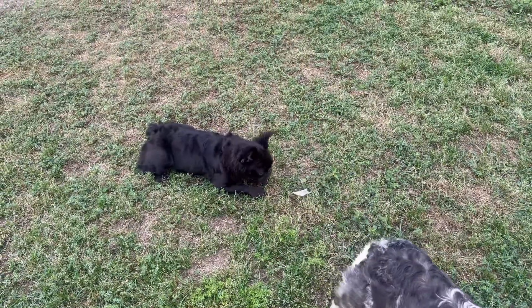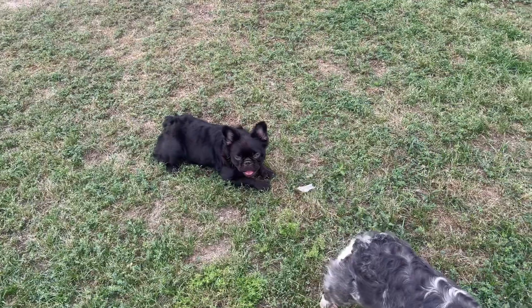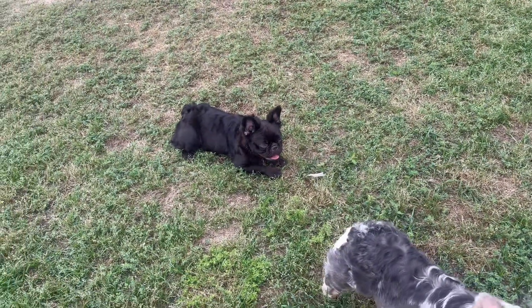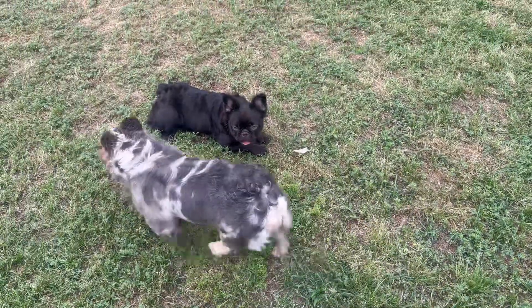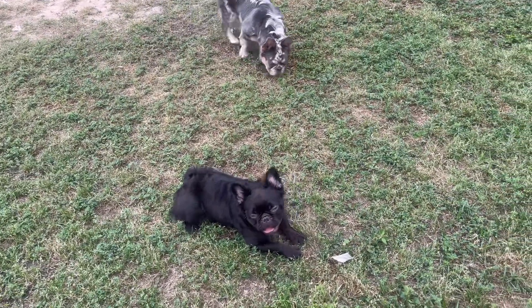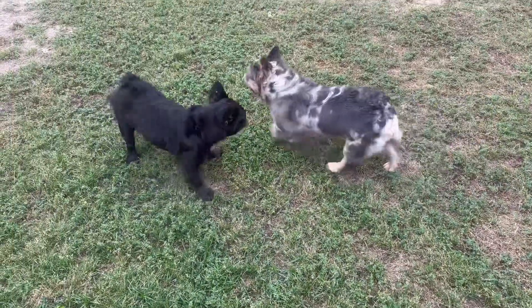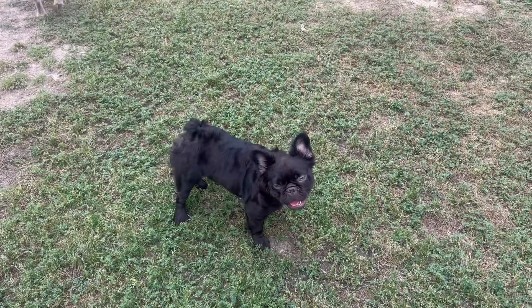Don't breed your dog in her first heat cycle just because you want to make quick money. You just got a puppy and she's in heat at eight, nine, ten months, and you're thinking you need to make money — don't do it. That's when you end up with only two or three puppies and you don't make any money anyway. Do it the right way — put the dogs first and they will take care of you.